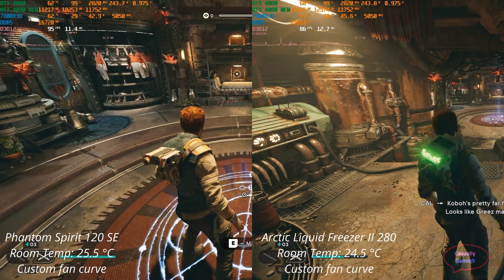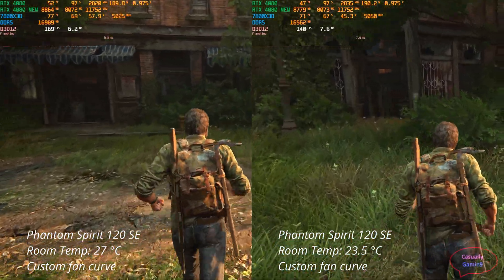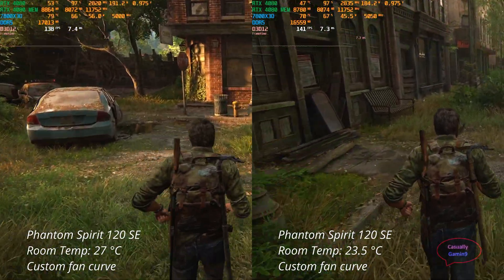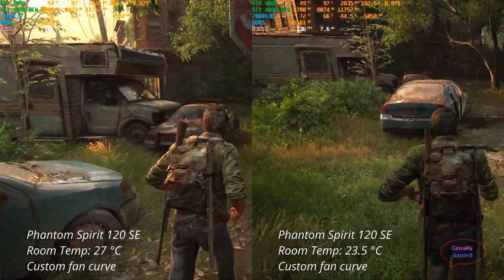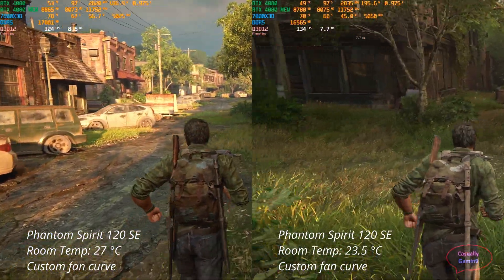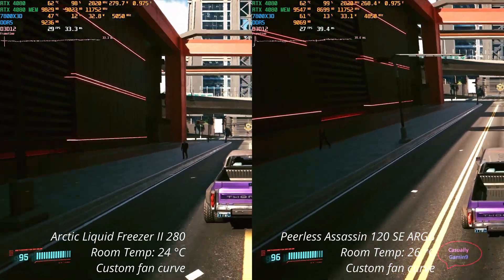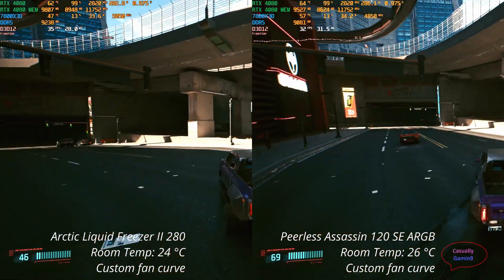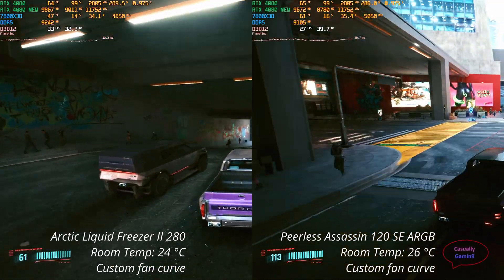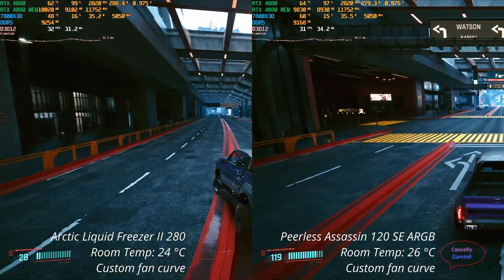The Liquid Freezer performs better than air coolers and this is normal. Air coolers tend to be very sensitive to room temperature — the higher the room temperature, the higher the CPU temps. This applies to water coolers as well, but the performance delta between high and low room temperatures is smaller for water coolers. This is because the radiator surface is usually a lot bigger than on air coolers, and adding liquid means they don't need to work as hard to maintain lower temperatures. This is why in most cases air coolers perform a bit worse than water coolers.